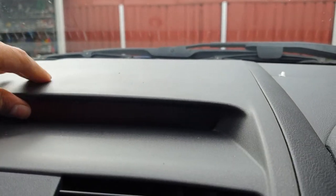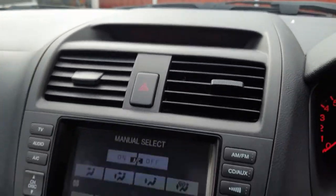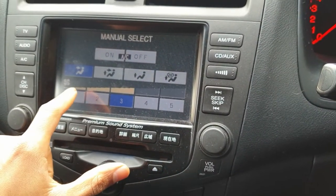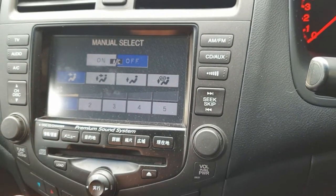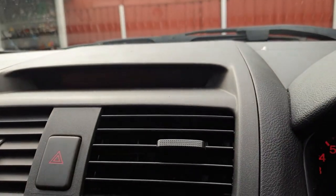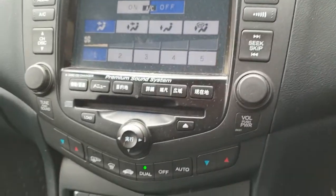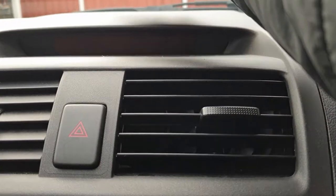If you tap it sometimes it'll work, but now it doesn't want to work. The speed of the blowers are here — I could turn that down — but for the temperature control it's actually up here. It's got the dual climate zone here, so I actually do not know what temperature I'm at because of this display at the top.